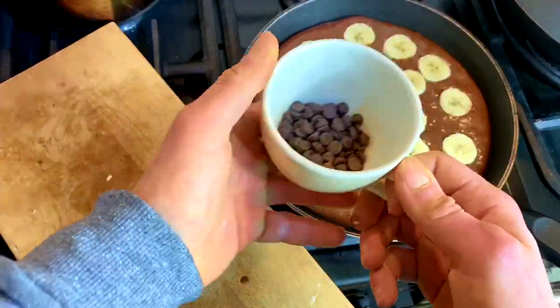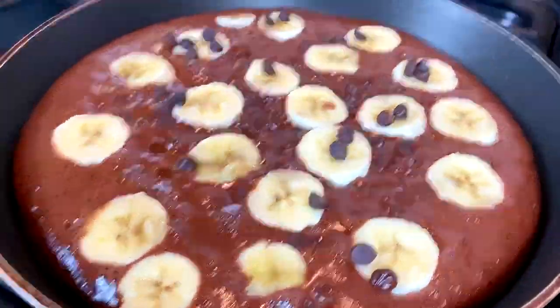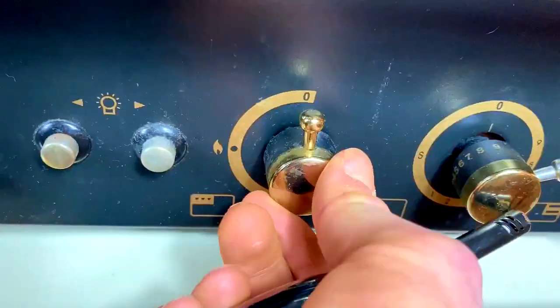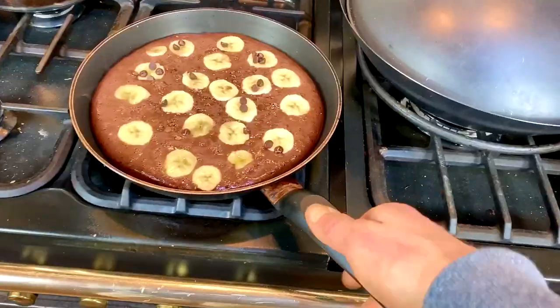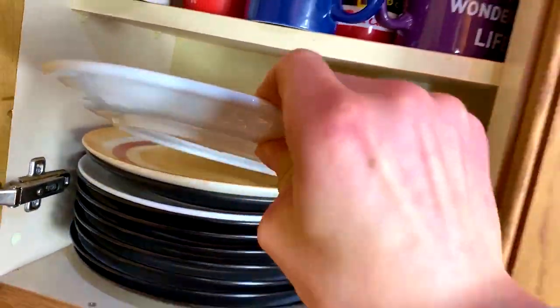When the bottom of the pancake is done, you're just going to put the banana on top like so, along with the chocolate chips, and then put that underneath the grill to cook up the top. Very simple and comes out nice and fluffy — a staple bulking meal.